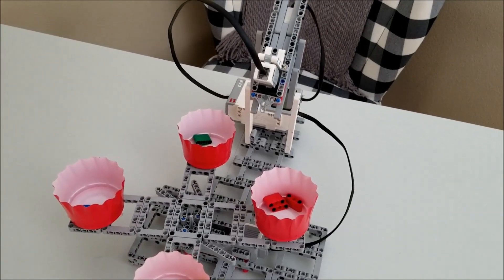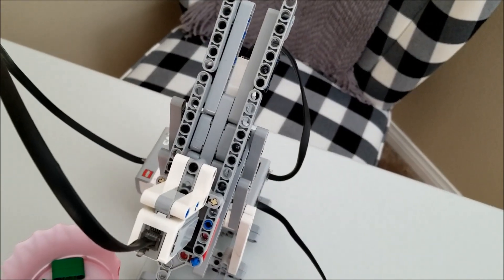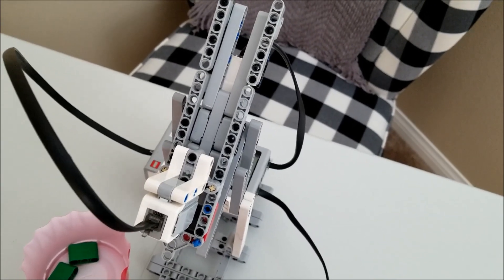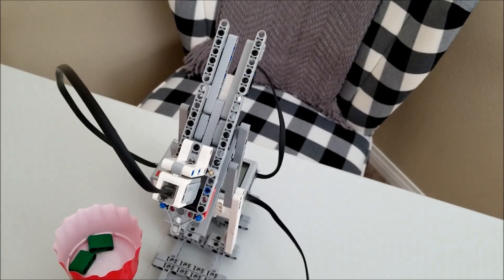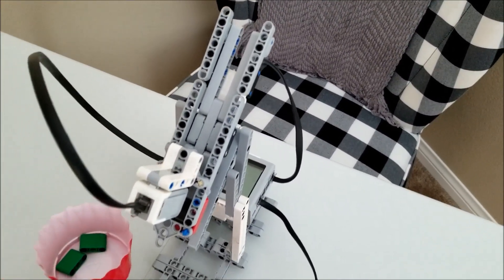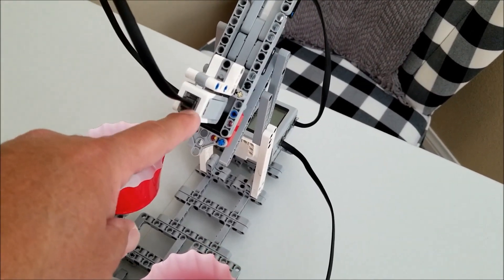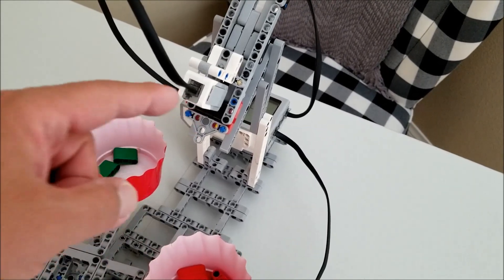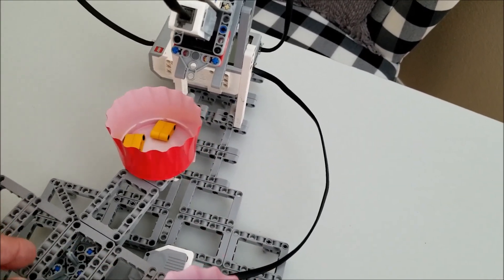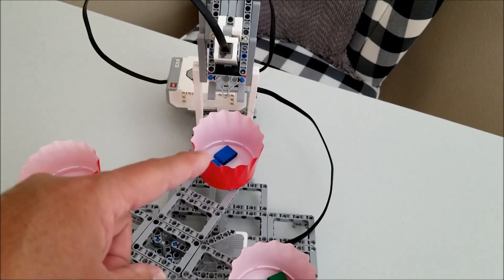Okay, so there it is — there is the color sorter carousel or the color sorter wheel. There is the color shoot that you have seen in other videos. Again, check the links in the description or just wait till the end of this video. I actually extended it because it was only able to hold maybe five pieces — it actually holds nine now. So basically, here's how this is going to work: I load the pieces into the color shoot. Here's the color sensor. When it recognizes a color, it will spit the piece out, and depending on the color, the wheel will rotate so that the correct color goes into the correct cup.